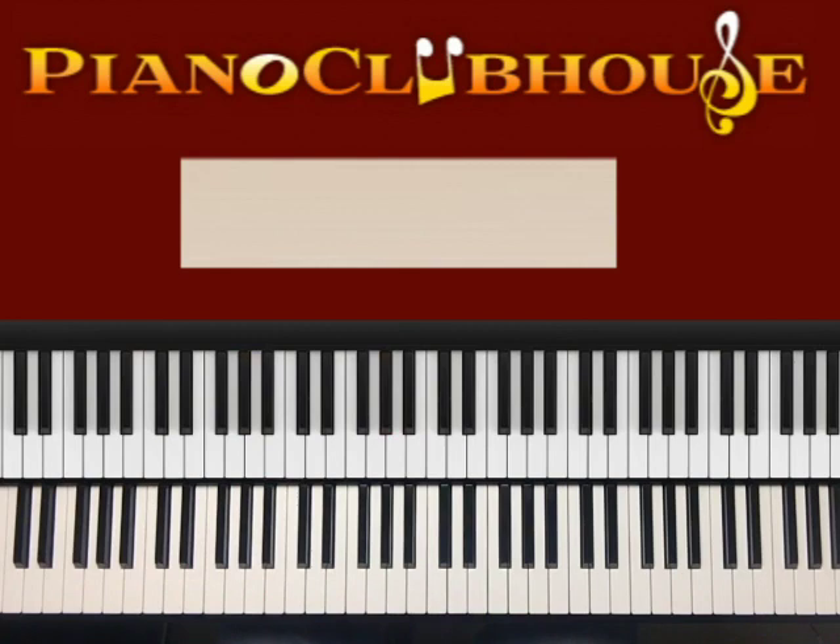I actually like to play the song and then break it down, but I'm going to break it down in sections. Here's the intro.